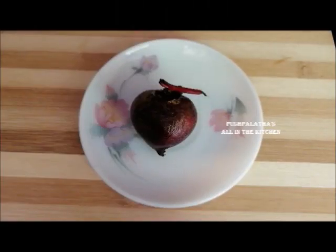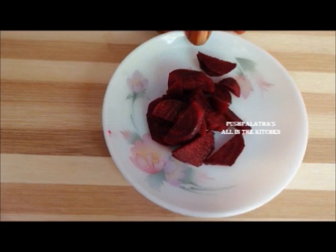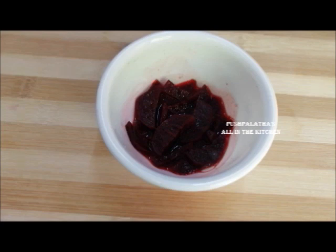This is a small beetroot, about 6 lb. Let's pick the beetroot and prepare it. You will peel the beetroot.